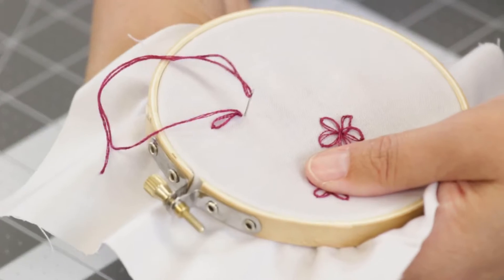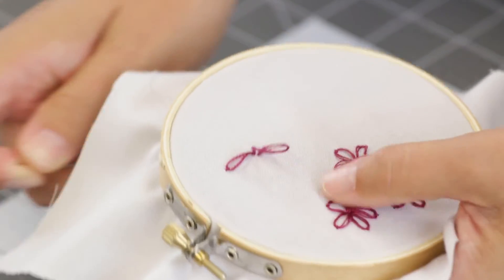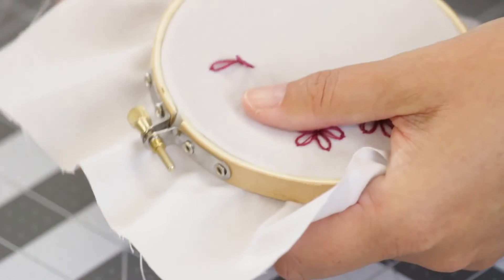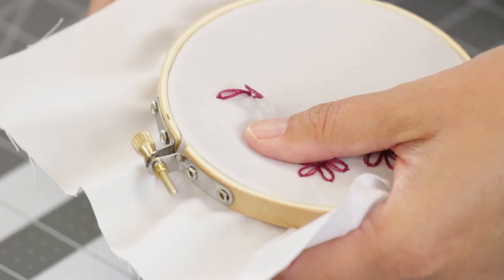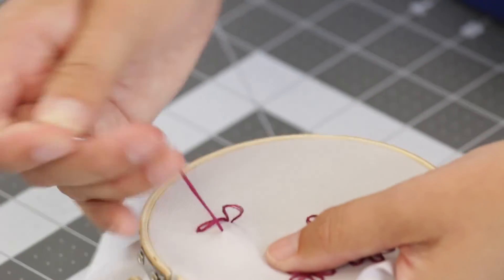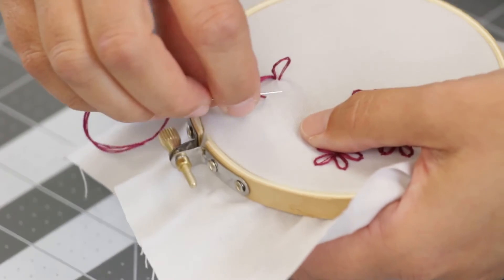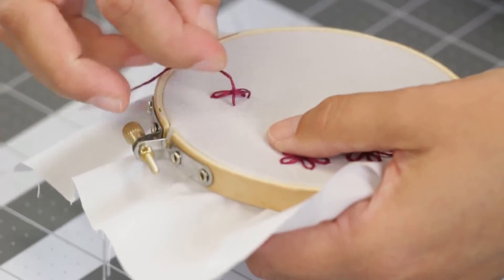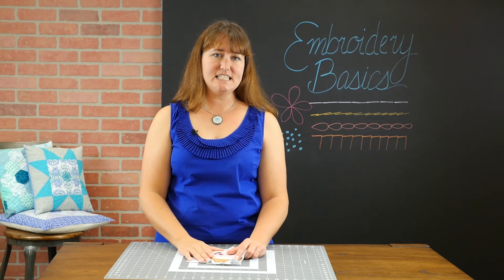Going back down. And tacking down. You'll repeat this process until you have all five petals. And that's the basics of the Lazy Daisy Stitch.